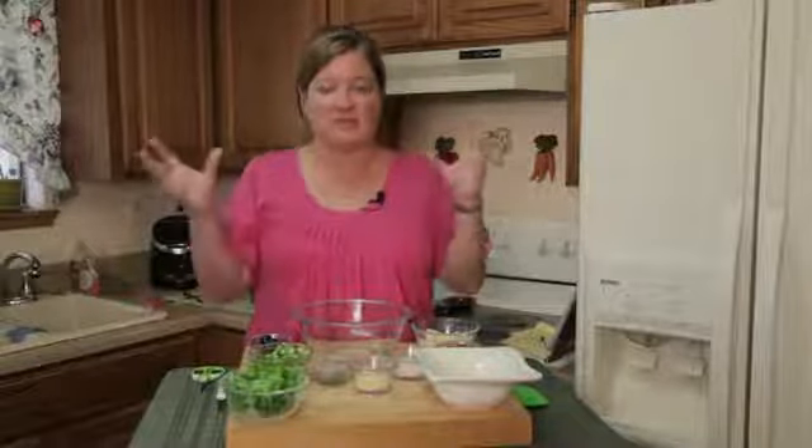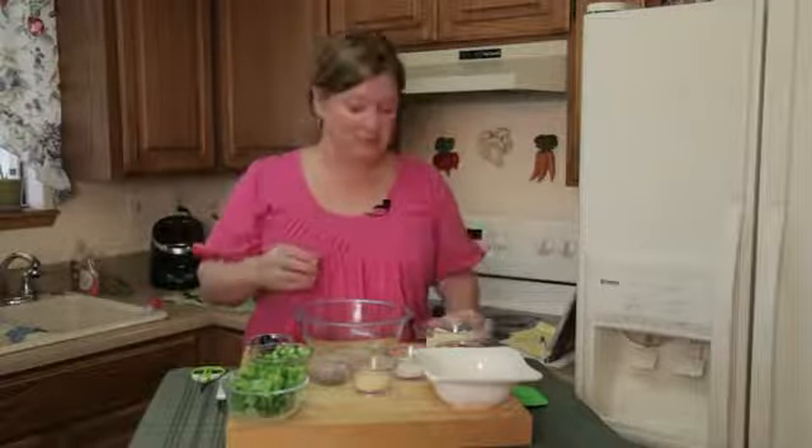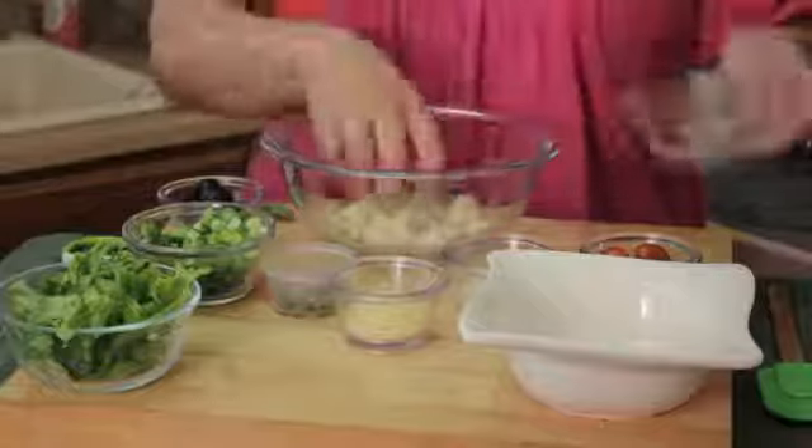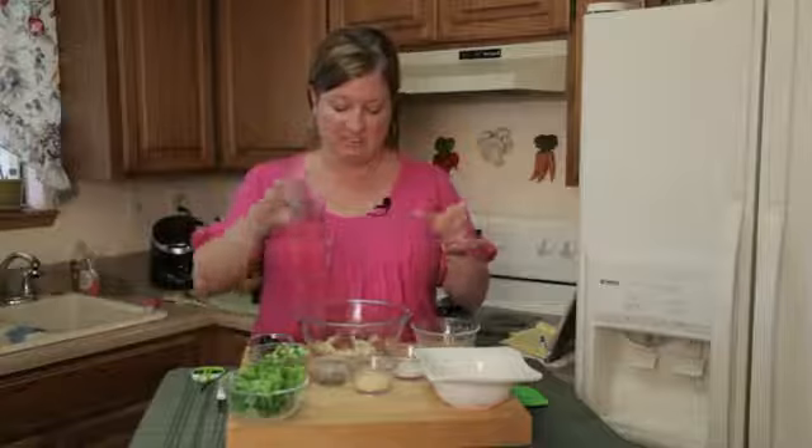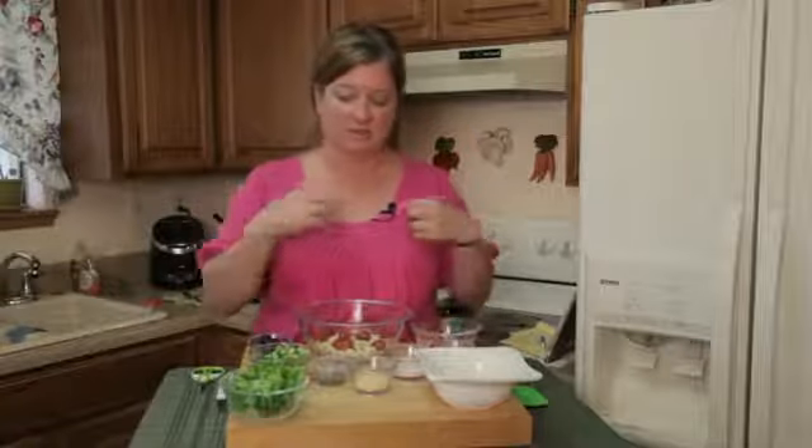The main ingredients are pretty basic — the things that when you go to a restaurant and you want a Caesar, this is what's in it. We've got some cooked, diced chicken that I boil on the stove 8 to 10 minutes. I've got some cherry tomatoes that I'm just going to throw in there because I love cherry tomatoes with the lettuce.